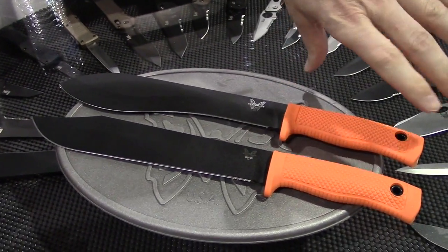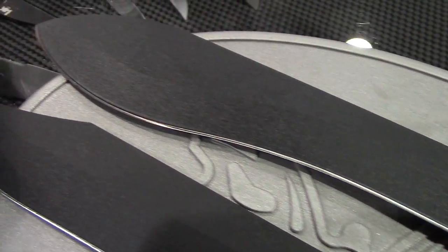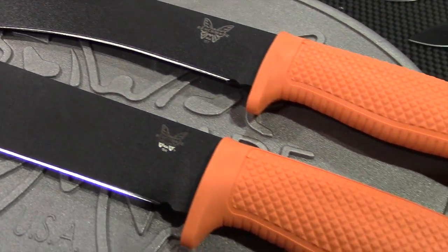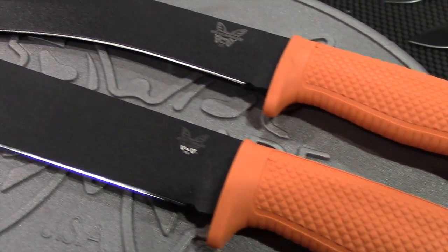We're using an old RANT handle setup, and you have bolo and clip point options. They both have 1095 blade steel, which is a spring steel made for impact use. You can use it around campsites, around the house, whatever you may want to use it for. You've got two different blade options.